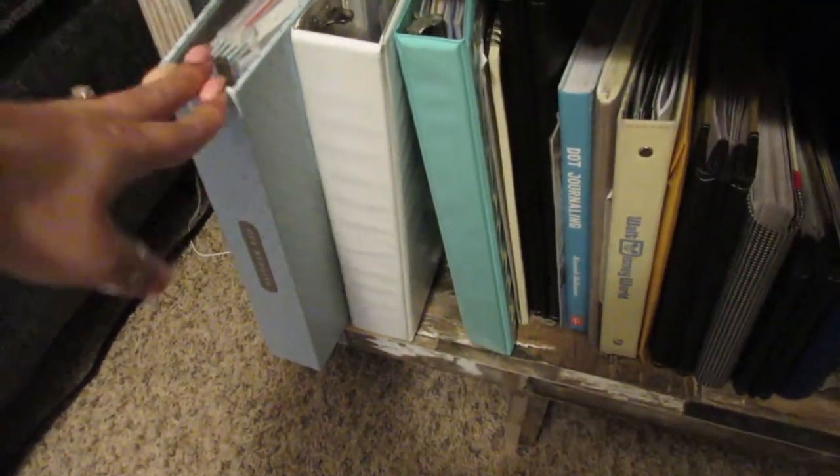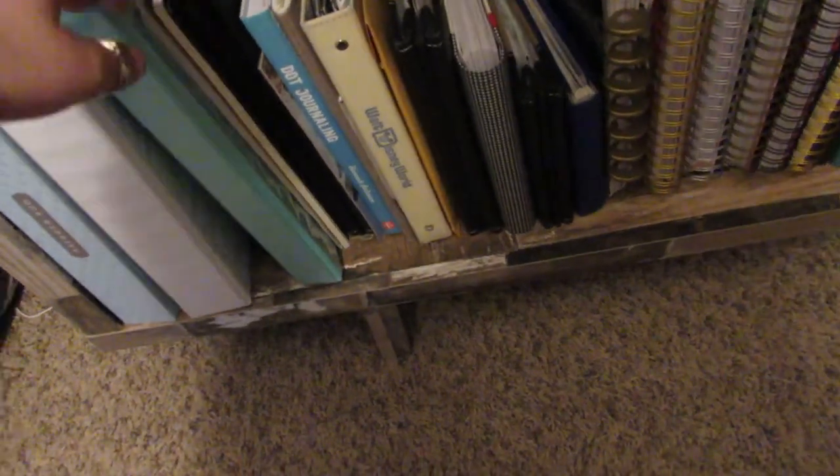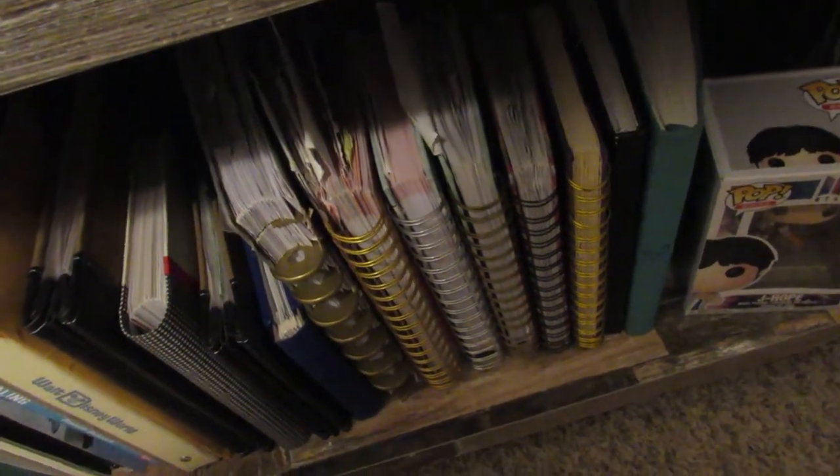Then these are all binders — this is our wedding binder where I kept all the information when I was planning our wedding. We paid for 90% of our wedding ourselves. These are binders with random stuff, some photo albums, scrapbooks. And then these are all old bullet journals and planners, and prayer journals where I kept notes from sermons. I've been bullet journaling probably four or five years now at least. So yeah, that is everything on this shelf.